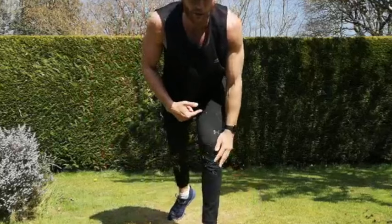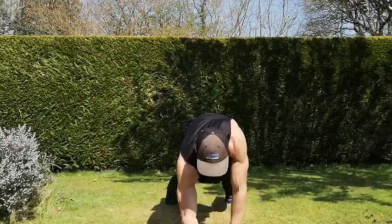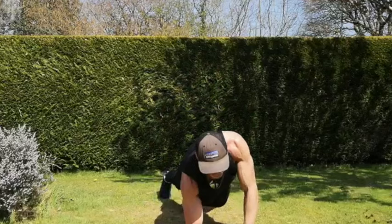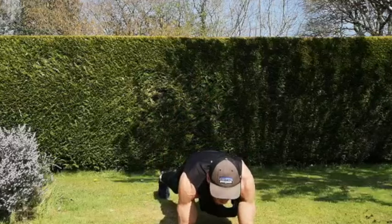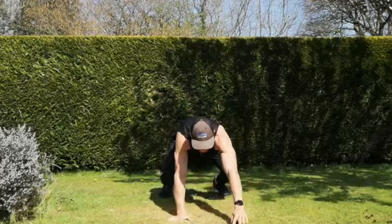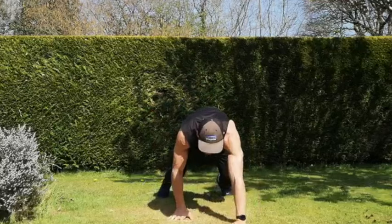Next one is our low walk-out — flat plank to push-up, starting in that low position. We go down, plank, push-up. In that plank position, push-up and back. If you're not comfortable, stick to plank to push-up. That's 15 seconds — you've got to go down. As you come to the top, try to keep your body as upright as possible. Five seconds to go, and rest.